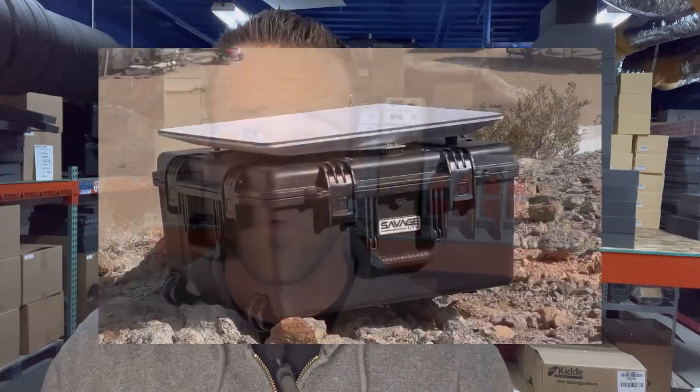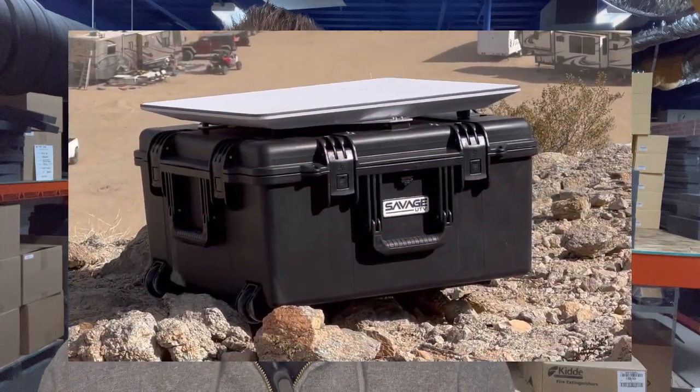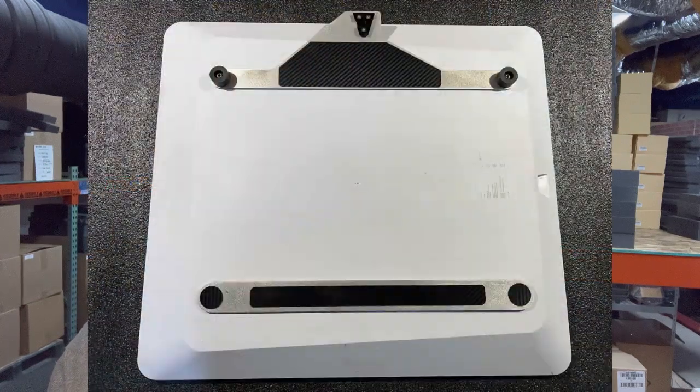Congratulations! That was it! You're now ready to deploy and stow your dish using the Savage In Motion case, and your dish, fully assembled, should look a little bit like this.